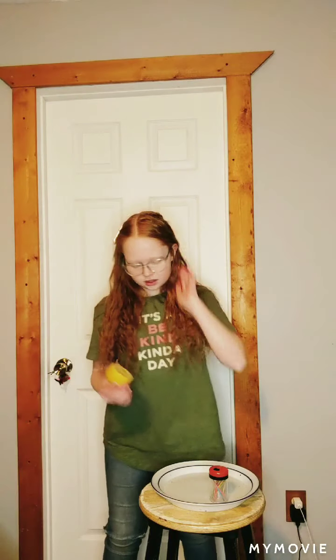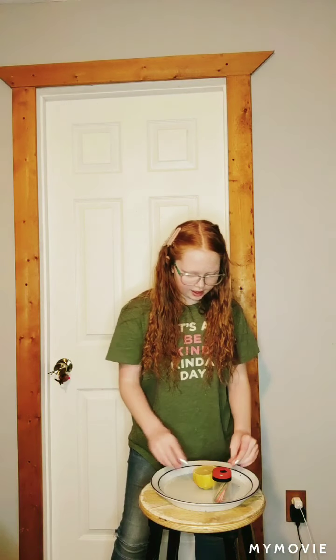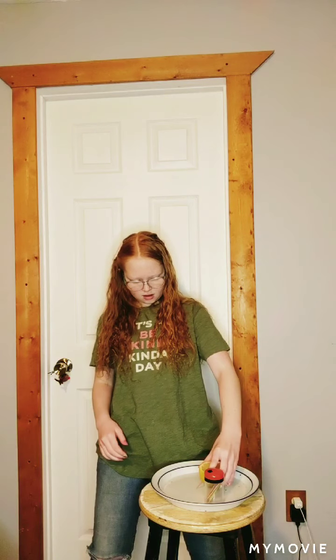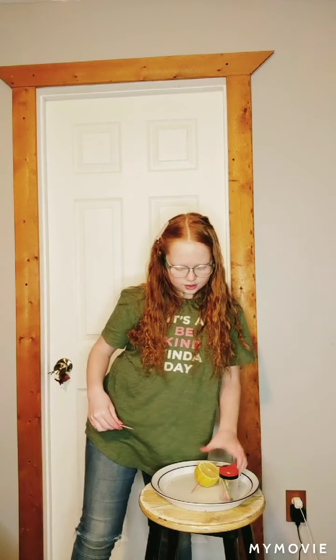The first thing we are going to do is take a couple of toothpicks — not Q-tips, take toothpicks — and we are going to poke them in the sides of our lemon. Just put them on the sides to kind of brace it. We are going to do three or four, actually we'll try three.